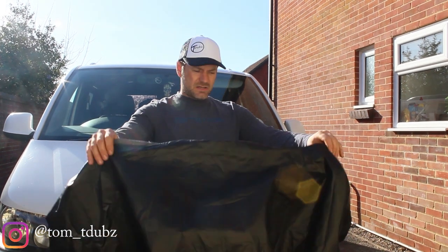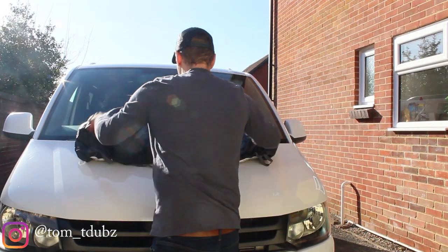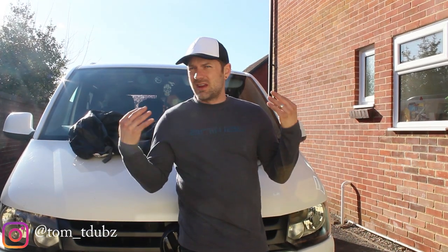Before we really get started, a little tip for you is to get it out the bag. While it's up on there getting a bit warmer in the sun, I'm just going to talk about a couple of things.